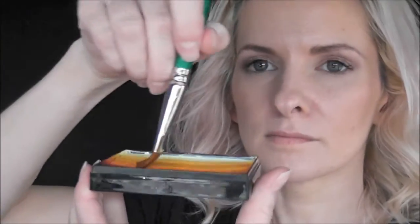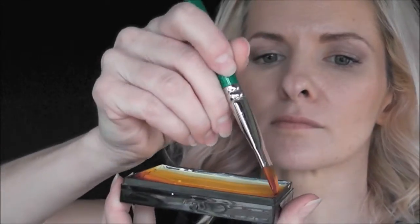Hey guys, it's Mandy from Daydream Face Painting. Today I'm going to show you how to do this fire fairy look, so if you'd like to see how I did this, keep watching. I'm going to be loading up a one-inch Prodigy brush with the Paradise hot cake with the yellow, orange, and a bit of the red color.